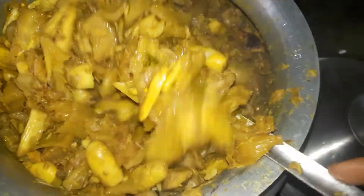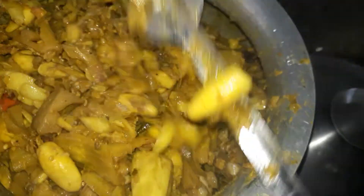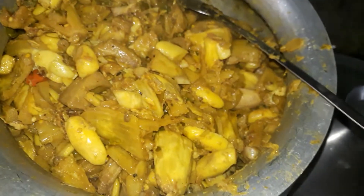প্র সিকেচেন আমারি পো হোয় এসে য়েদি আমারে কাথল গাটি টা জুদি ভালো লাগে তাহল অবো সেয় আমার কাকটা সস্রাইক করে। Thank you very much.